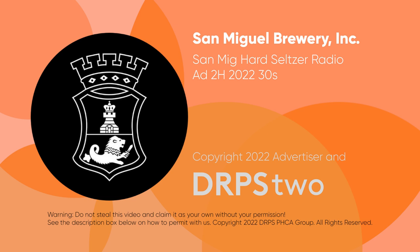Mew San Mig Hard Seltzer, as easy as one, two. A product of San Miguel. Drink responsibly.